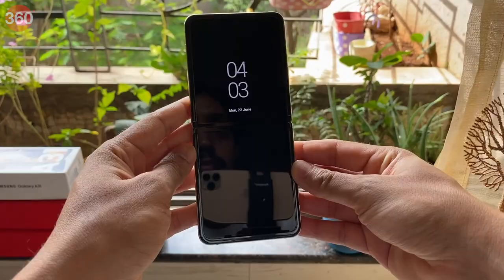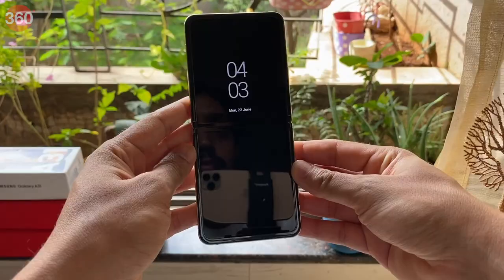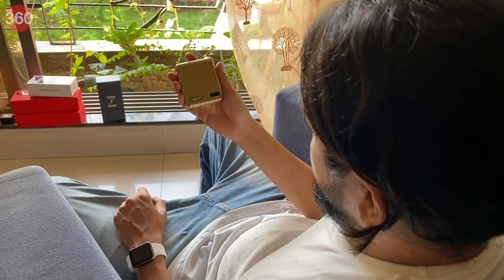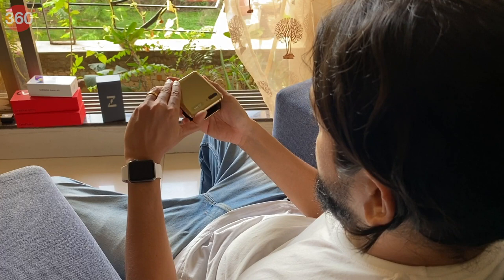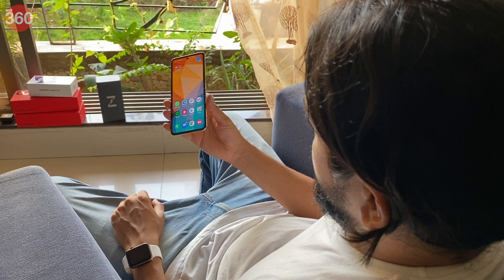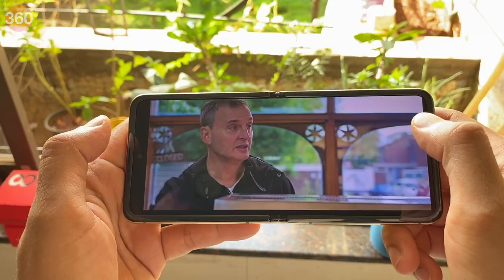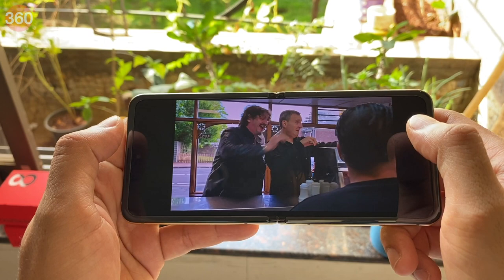The Samsung Galaxy Z Flip costs about 1,16,000 rupees right now, which is a lot, but I don't think it's crazy expensive considering the uniqueness of it. Would I recommend the Z Flip? Well, if you're willing to make slight changes in your smartphone usage habits and live with a certain level of anxiety all the time, then you should be plenty happy with it. Unfortunately, I cannot comment on how well it'll hold up after, say, six months or so, but if you follow Samsung's care instructions diligently, then it should last you long enough till your next upgrade.